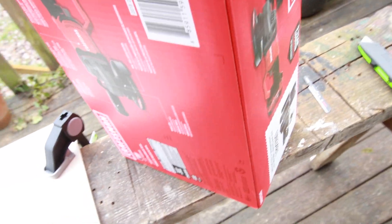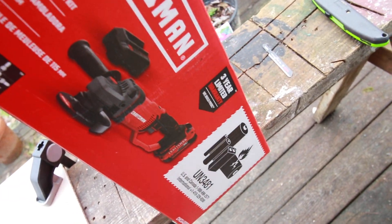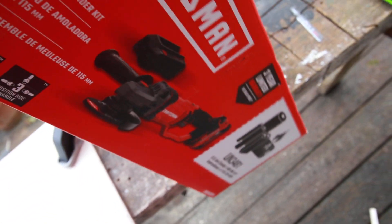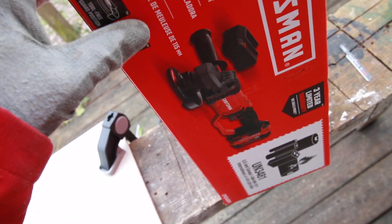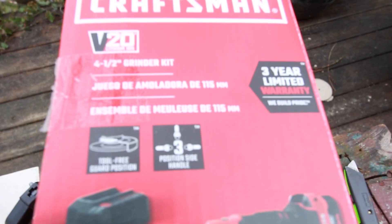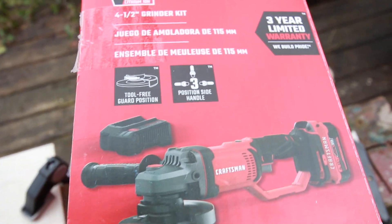This is a product that just came out by Craftsman. They're now part of Black and Decker, Stanley, DeWalt, which is all one company. This is made with mixed materials from overseas as well as assembled in the United States. It comes with a three-year warranty, and the handle can be put on both sides — that's pretty cool.